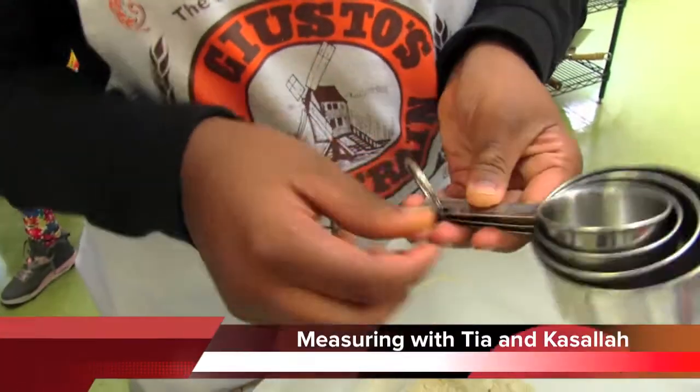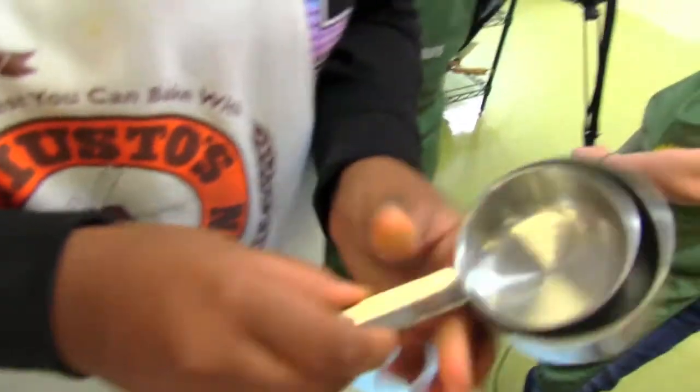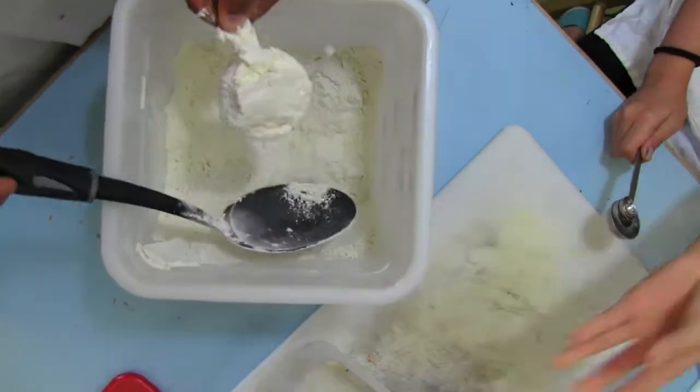These are measuring cups — these are the ones used for dry ingredients. There's a quarter cup, one third, a half, and a full cup. You put it in and even it out with a knife.